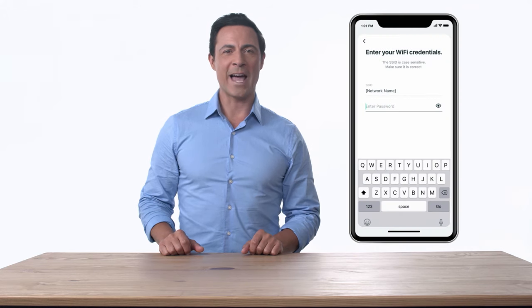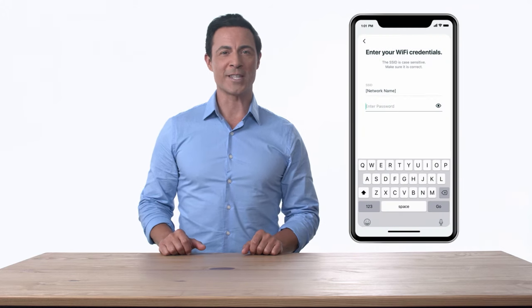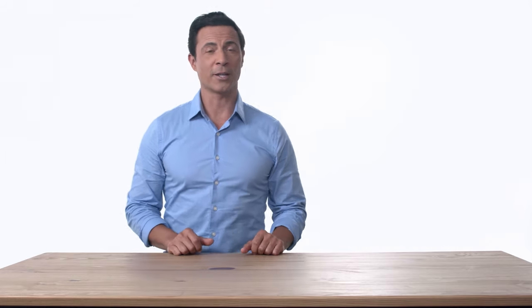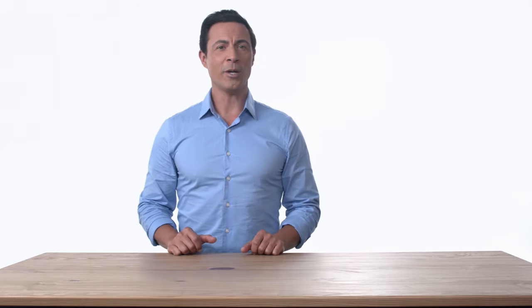Now, follow the prompts in the app to connect to a 2.4GHz network and enter your Wi-Fi credentials. If you don't have a 2.4GHz network, you will need to create one or contact your network administrator to enable it.